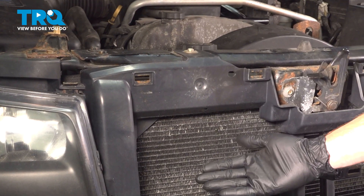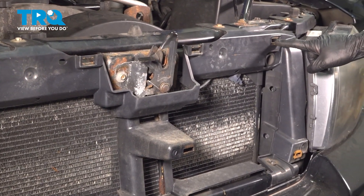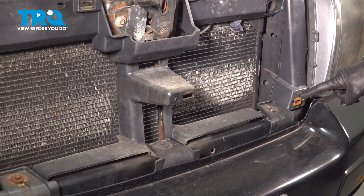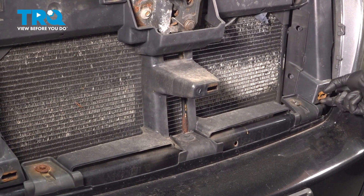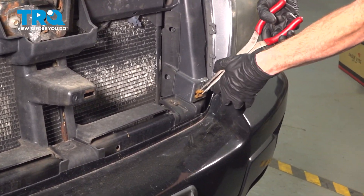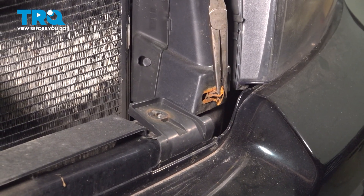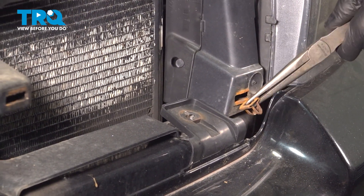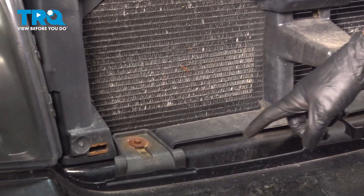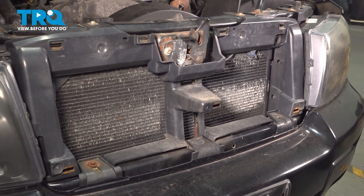With the grille assembly out of the vehicle, let's continue on to cleaning and inspecting the mounting holes where the new grille will sit. Typically there may be a clip or two still stuck in the area. If that's the case, you could use some pliers, or your small prying device, and just remove it. There's nothing in the center and nothing over there. At this point, we're clear to install our brand new grille.